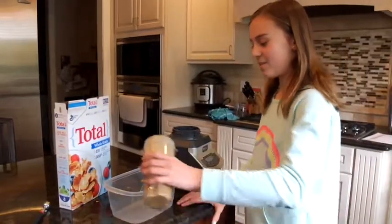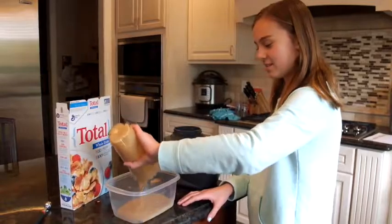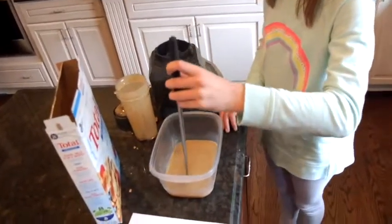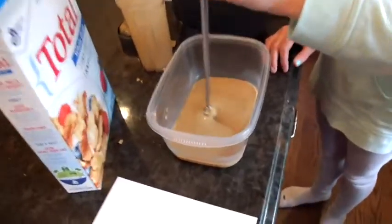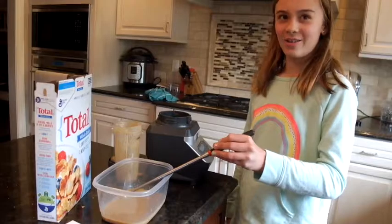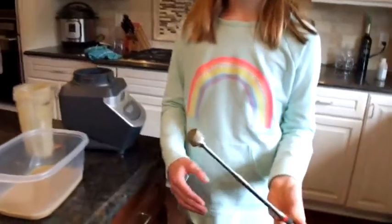Pour your cereal into the open container. Lightly drag your magnet around the mixture for a couple of minutes. After stirring a couple of minutes, pull it out. You can see the iron on the magnet.